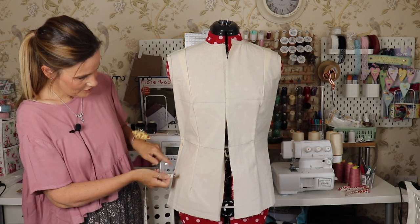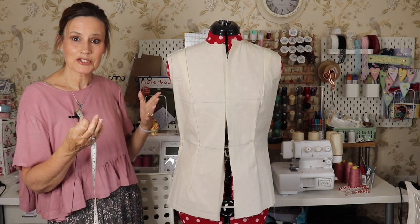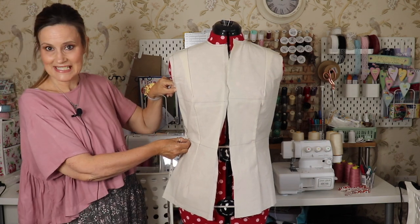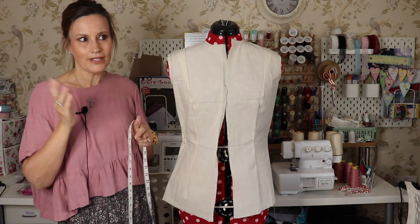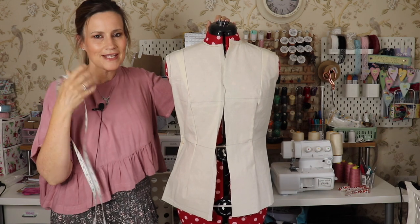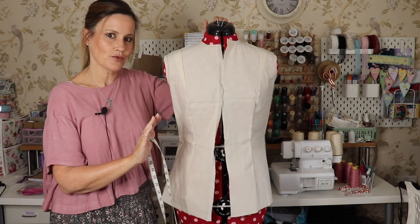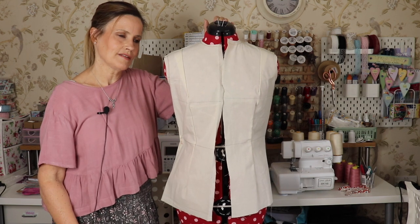For example, if it's fine at the bust but you need to grade down to the waist, you pin it and you can see you need to take a bit off there. You measure from the arm to the point where it needs to come in using your elastic as the waist reference, then go back to your pattern and make the adjustment - say half a centimetre in at the waist. It's a little bit mathematical but it's really exciting. If you want a garment that fits you perfectly, she's well worth it. If you want to challenge yourself and be creative, definitely well worth it.